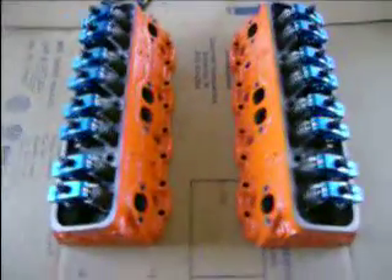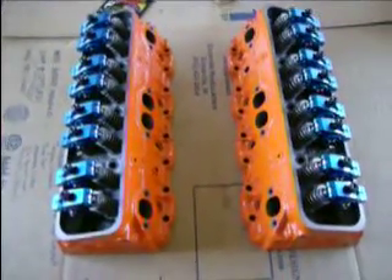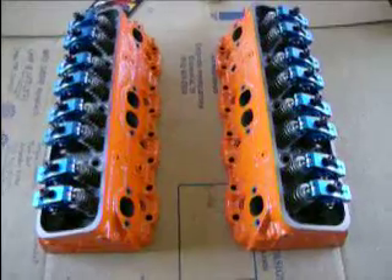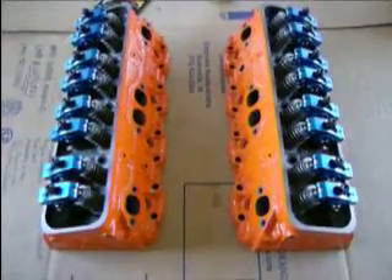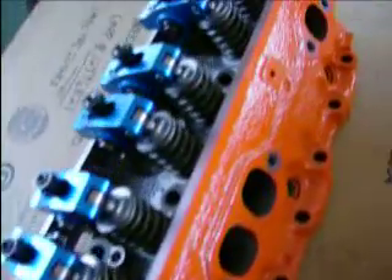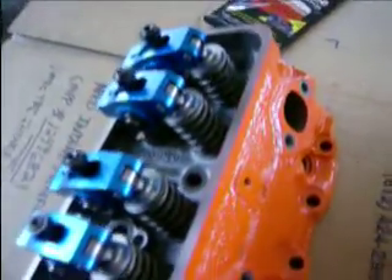All right, how you doing out there guys? This is my next segment in my Vortec head swap. I got both heads painted up with the roller rockers installed. Let you take a look at them, see what you think. They came out pretty good.